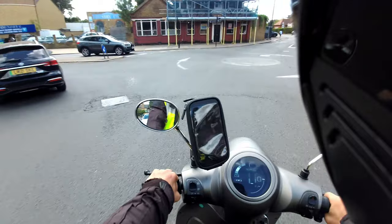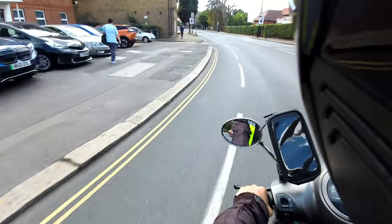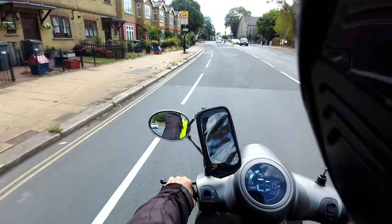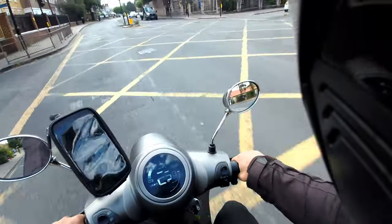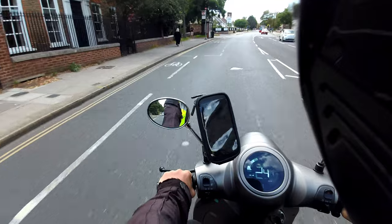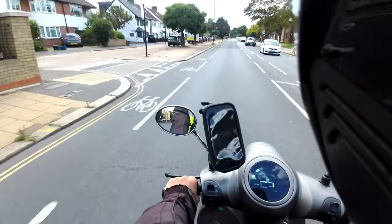In terms of dimensions, the bike is 1.83 meters long — roughly six foot one, the reviewer's height. The weight with batteries is in the mid-80s kilos, and it has 12-inch wheels, again very similar to the competitor bikes.